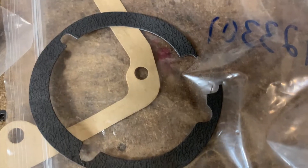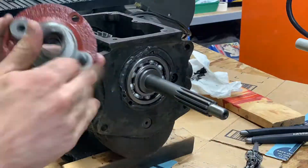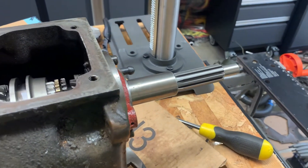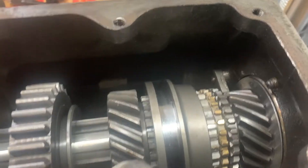Looks like this gasket got ripped so I'm going to have to use some gasket maker. We've got all new parts in this thing and it's ready to be bolted back up to its bell housing and to the transfer case. Spins nicely too.